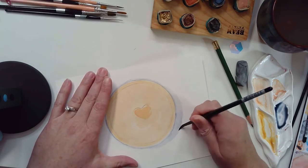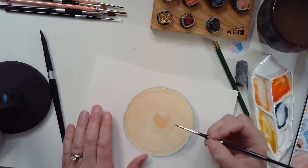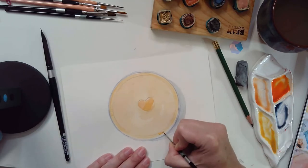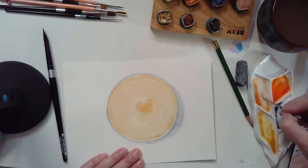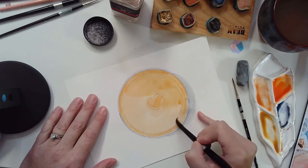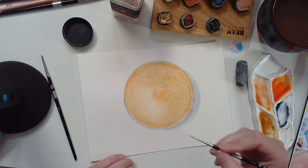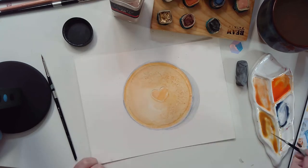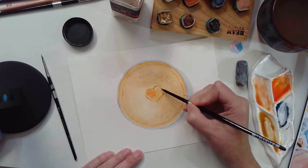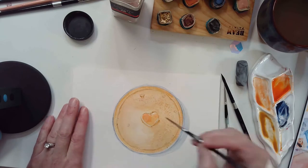Of course we have to give this a shadow so we have a better idea of what this exactly is, and it grounds our piece. You can see I'm doing a lot of layering here trying to give this dimension and showing where the light's coming from. I've added salt here to give this texture, which will give the pie a little bit of that grittiness in the crust.